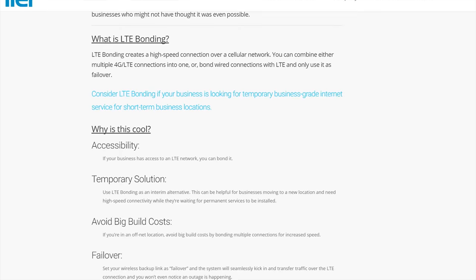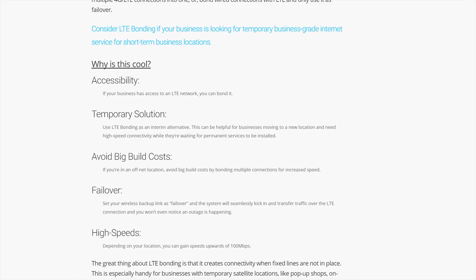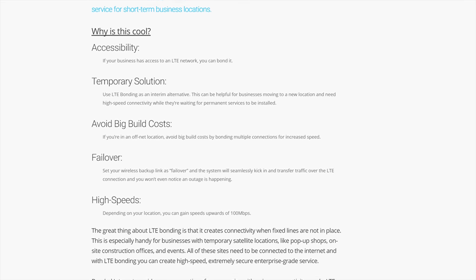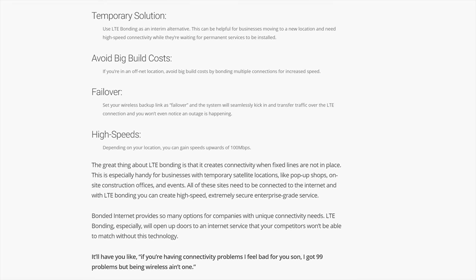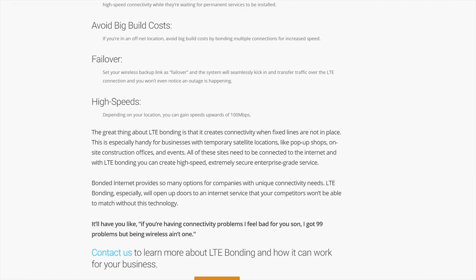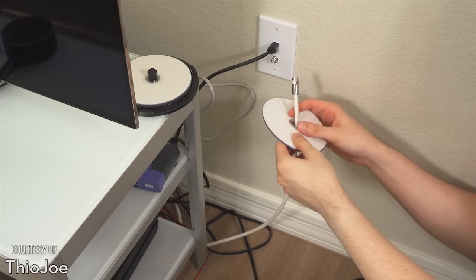Apparently festivals and movie shoots are actually asking ITEL to bond together multiple LTE-A connections to get 500-megabit internet in locations where there aren't any wires. And unlike some of the other ways to get a better connection without spending tens of thousands of dollars on a fiber installation, it actually works.